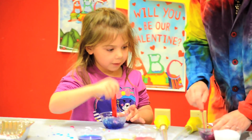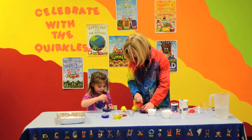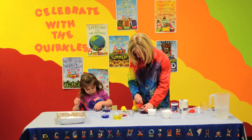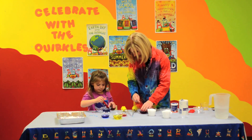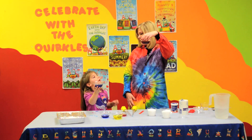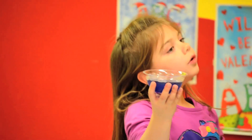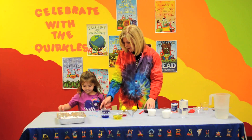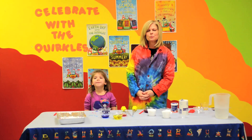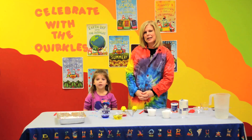Mine's already changing. Is yours changing? Yeah, it's turning to a liquid. It is. Very good. Muriel, can you hold yours up so we can see that now we don't have solid snow anymore? We have a liquid. We changed it from a solid to a liquid. Okay, very good. Well, that's one of the many experiments that you can see from our Quircles books. Check us out on YouTube and Quircles.com. Thank you for tuning in. Bye-bye!